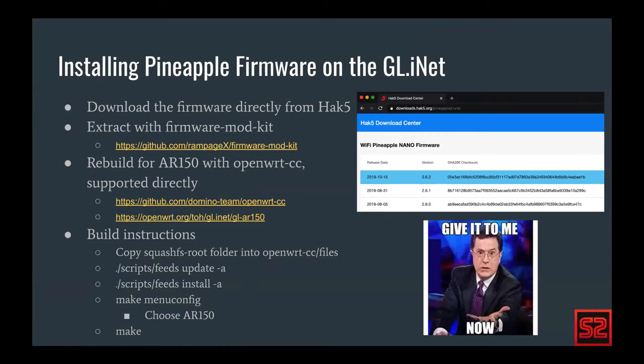The GL.iNet AR150 comes with OpenWrt preloaded, which is a huge help to researchers because OpenWrt is open source and we can build basically anything on top of it. There's a GitHub repo from the Domino team — OpenWrt CC — specifically for the GL.iNet AR150 that builds any OpenWrt image directly for it. You can go to the Hack5 firmware page, pull the latest firmware, extract it with firmware mod kit, copy those files into the OpenWrt CC files directory, update, install, make the menu config, and you're ready to flash.